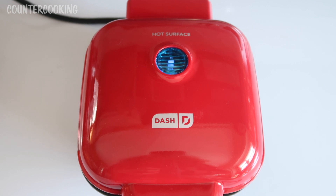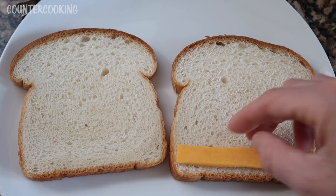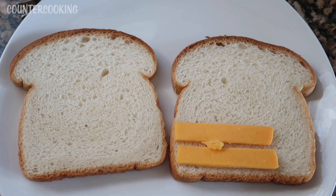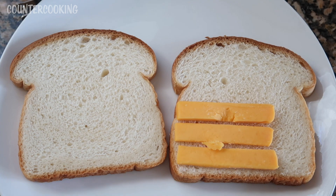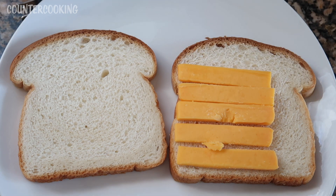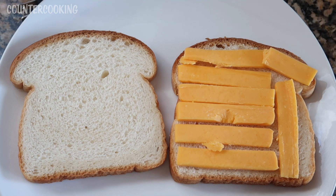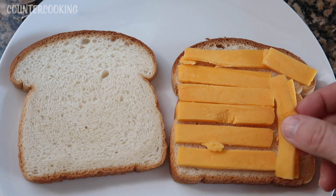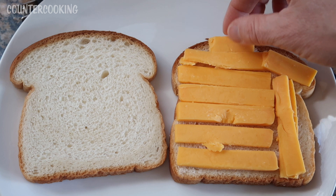So while this is heating up, let's assemble our sandwich. I have my two slices of bread and I am going to add the cheese to it. Some people like to butter the bread on both sides — you can do that also. But I am just going to make it as simple and plain as possible. Actually, I think I'm going to add some pickles to this grilled cheese, so it's not just melted cheese on bread.